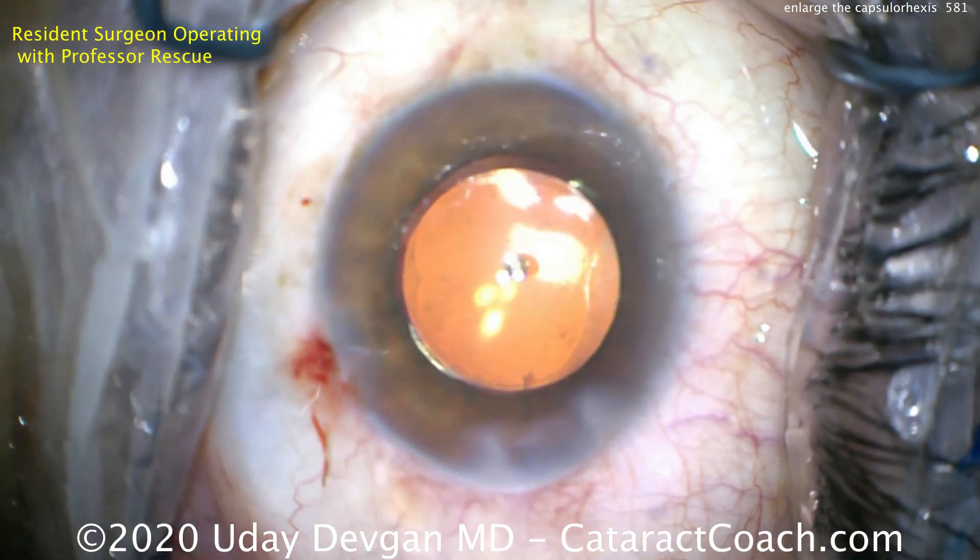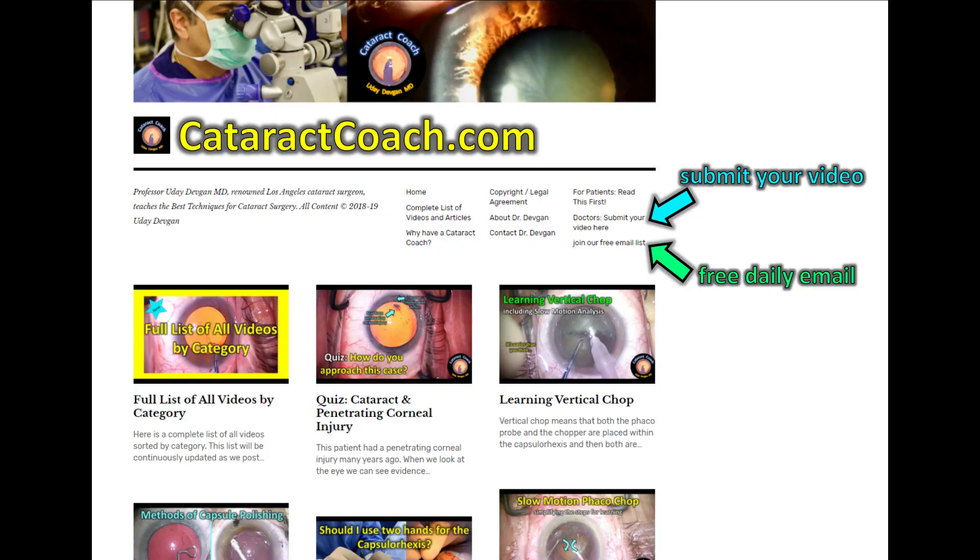At the very end of the case you can see it looks great. Thanks for watching. Check out CataractCoach.com, our teaching website — there's a ton of great material, more than you'll find here on YouTube, with a full list of all articles and videos sorted by category. I guarantee you'll learn a lot.